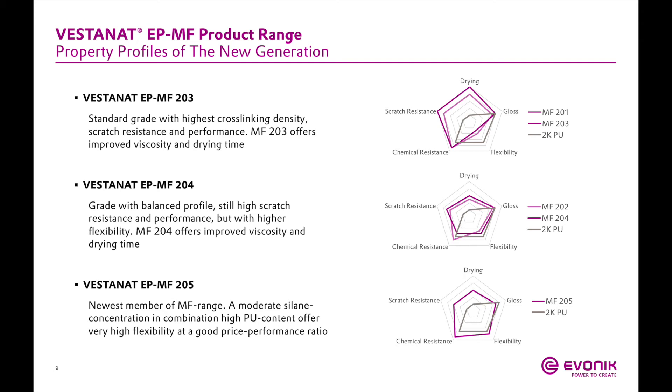This slide summarizes the MF 203, MF 204, and MF 205 compared to a standard 2K polyurethane and their MF predecessors. MF 203 is the next-generation version of MF 201, and MF 204 is the next generation of MF 202. These systems have enhanced scratch resistance, increased drying speed, and enhanced flexibility — especially the 204 compared to the 202. As seen in the spider charts, all systems have excellent scratch resistance and much faster drying than a standard 2K polyurethane, while gloss, flexibility, and chemical resistance are comparable to or better than a standard 2K polyurethane.